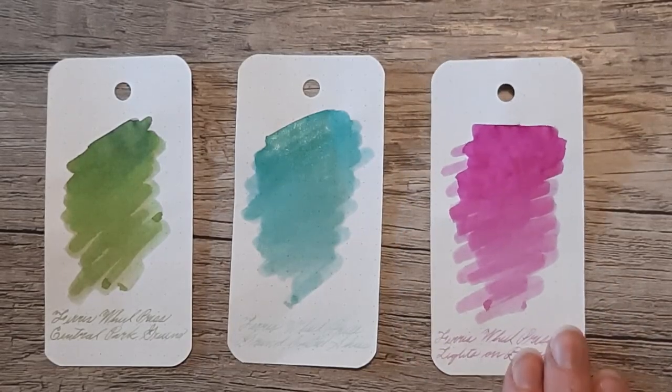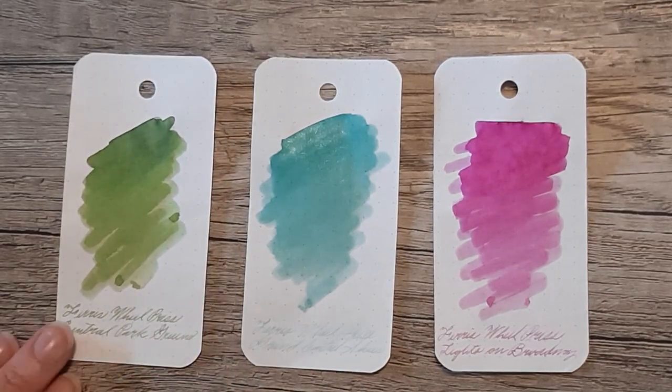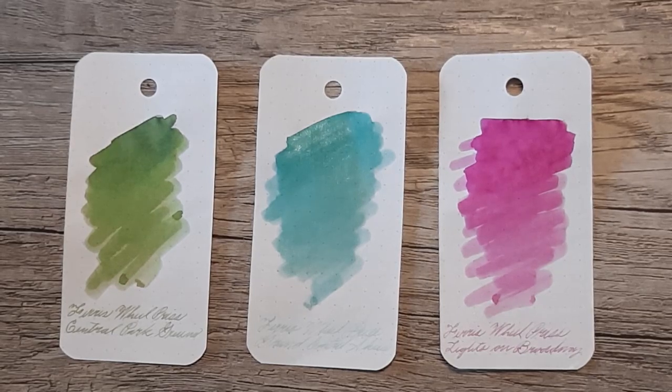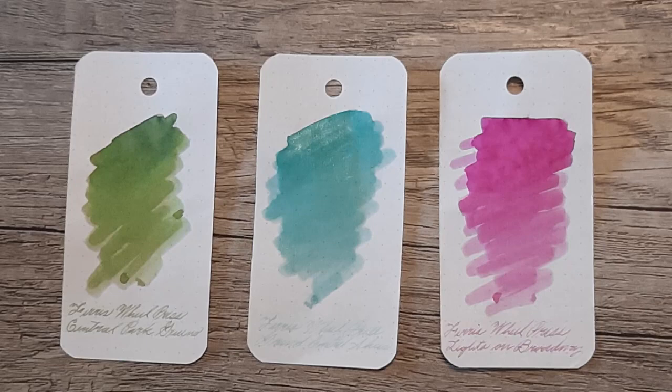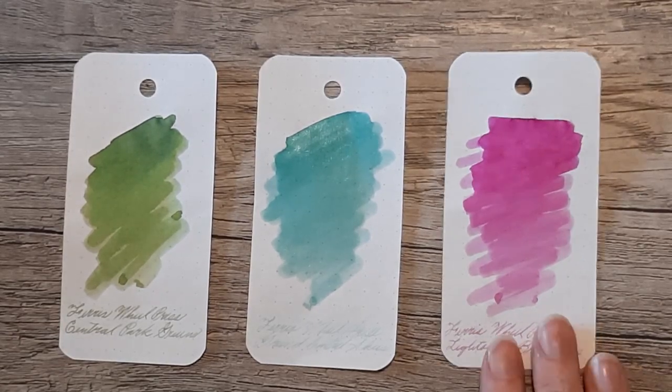Coming to the end here, I've got the final swabs again. You can see Grand Central Skies just didn't show up today, but these are very pretty inks — just not really my cup of tea. I need something a little more pigmented. Let me know what you think, and if you're going to pick up a sample of the chargers or a bottle of any of these, I'd be very curious to know. Thank you for joining me today — have a good one, bye!